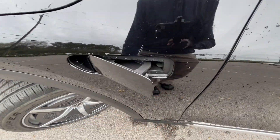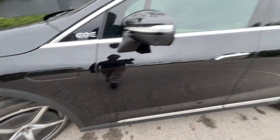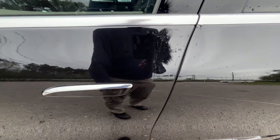Here's the windshield wiper fluid — just click that and it opens up. We do get keypad entry on all four doors, so to lock them you can just click that there, and to unlock, you just slide your hand across.